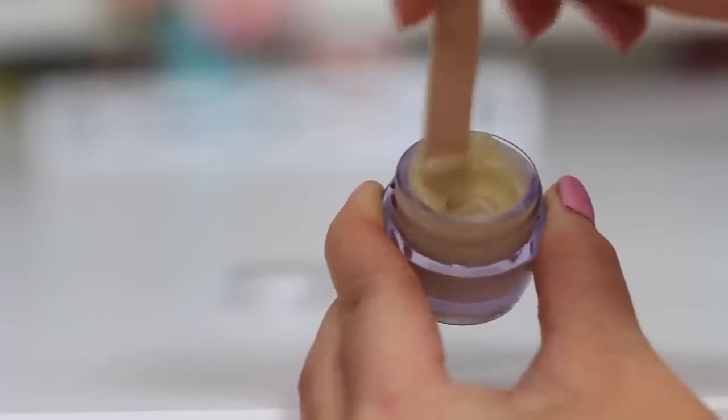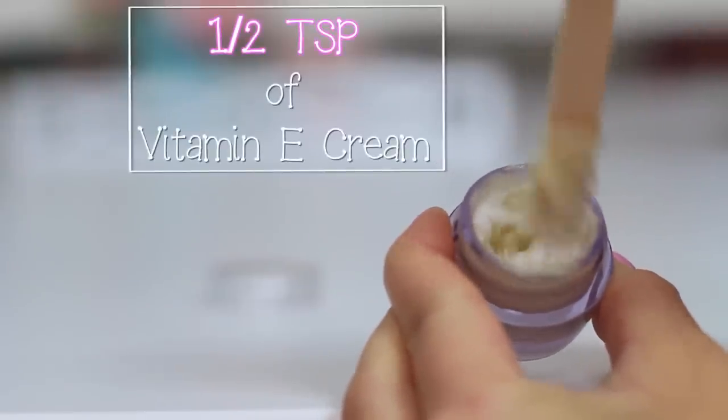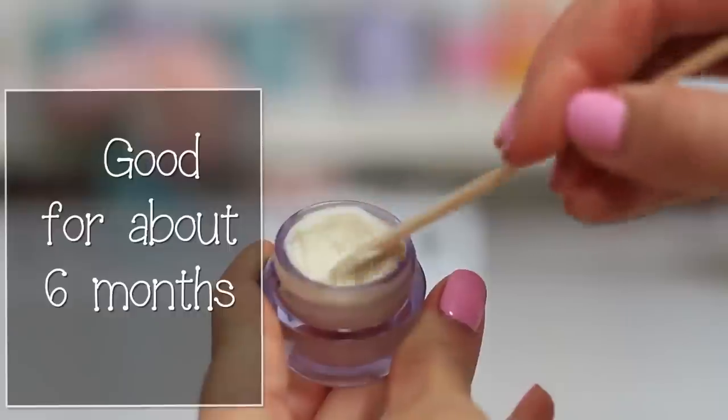Then mix until it has more of that lotion look to it. This is the time when oil can bind to cream. I use half a teaspoon of vitamin E and mix it well until I get this thick whipped eye cream. Once it's thick and whipped, you can go ahead and try it out.